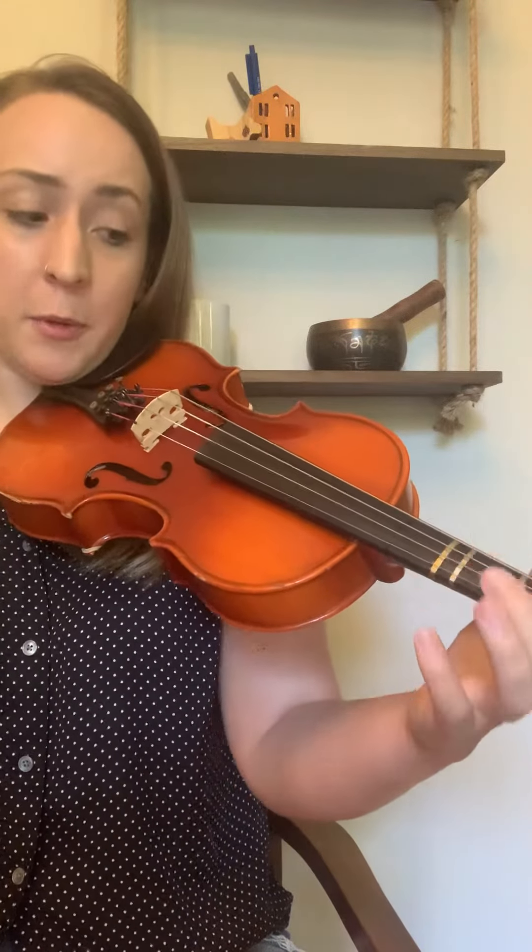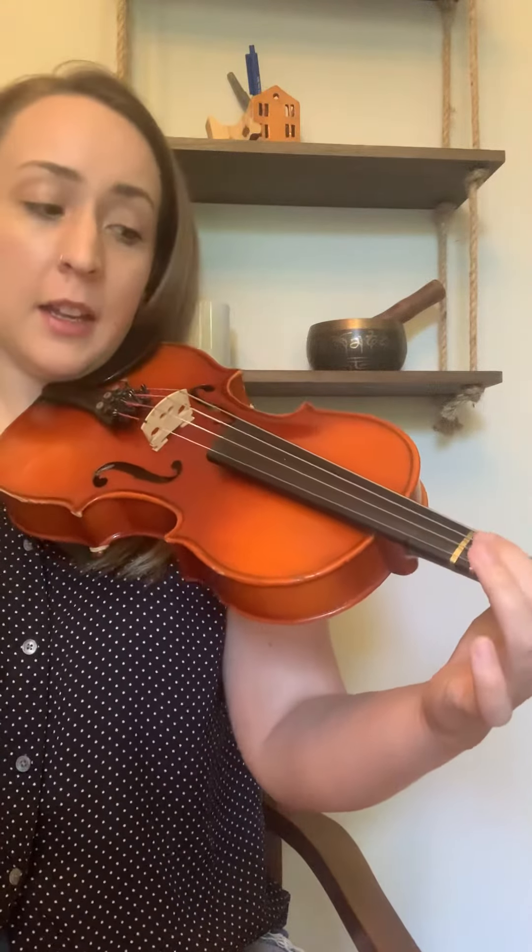Then we cross over to the A string and we play open A. And then we play B — first finger. C sharp — second finger. And high D — third finger.